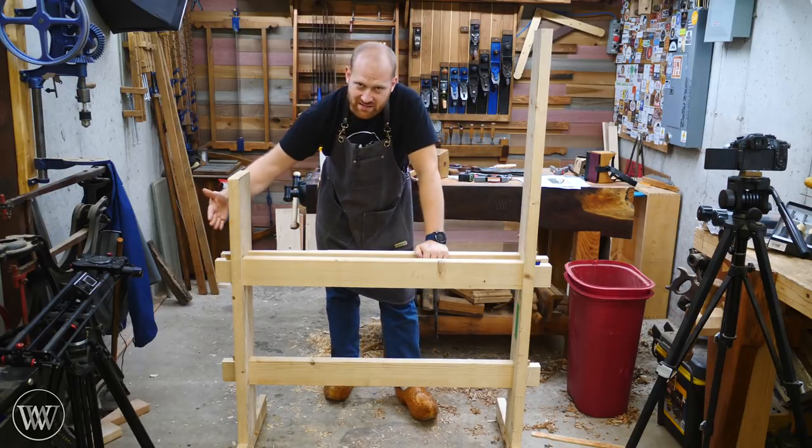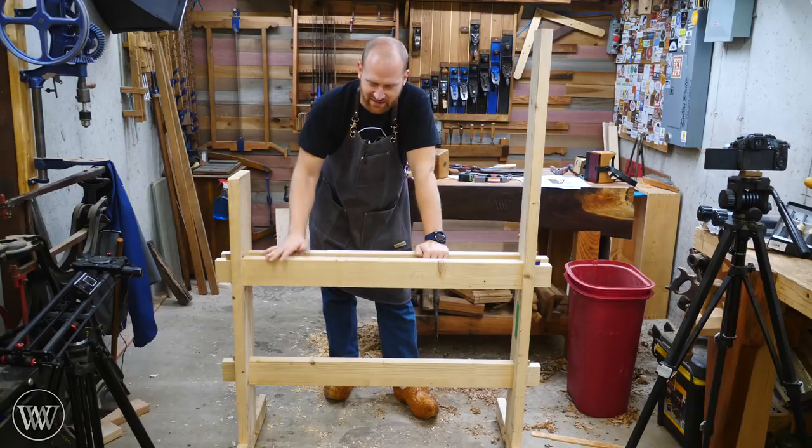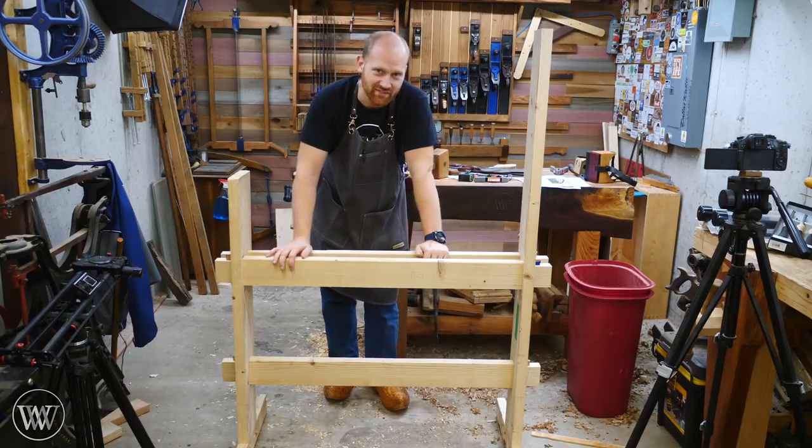So this week we're going to be talking about the tusked tenons, installing the feet, and basically making this solid. Let's dive in and take a look at it.